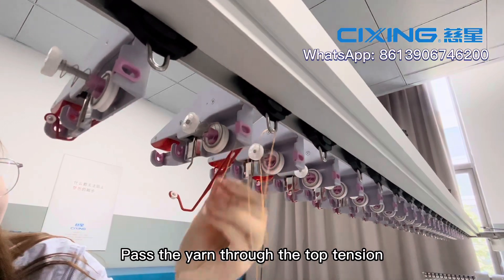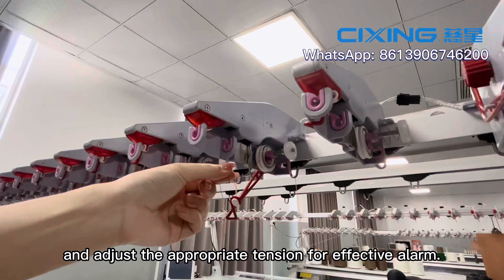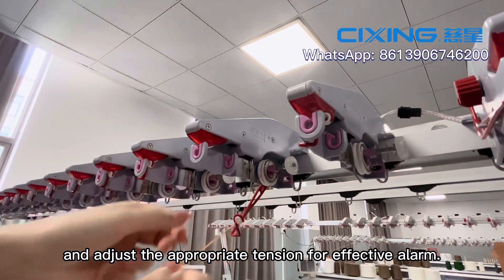Pass the yarn through the top tension and adjust the appropriate tension for effective alarm.